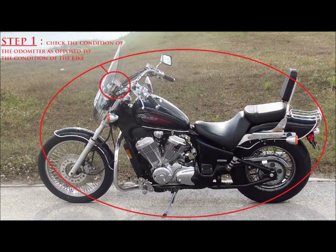Step one: look at the overall condition of the odometer compared to the rest of the bike. Does the odometer look shiny and newer while the bike looks dingy? If it does, that's a pretty good indication that the odometer has been changed.